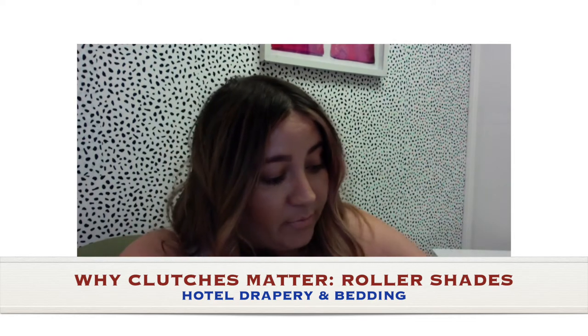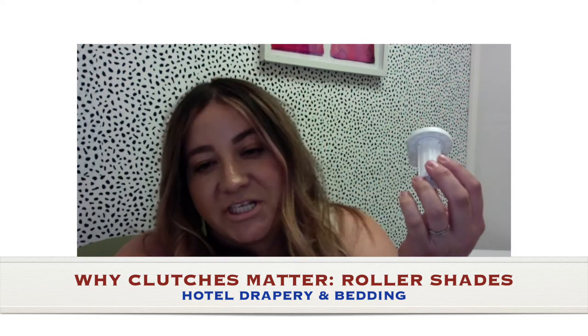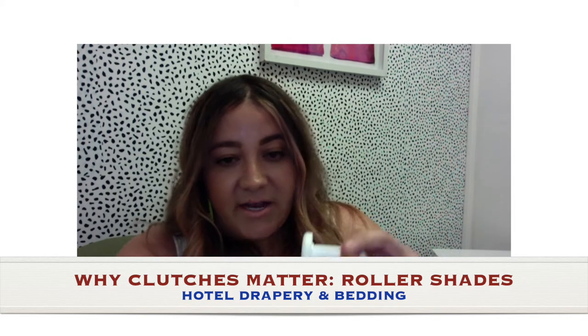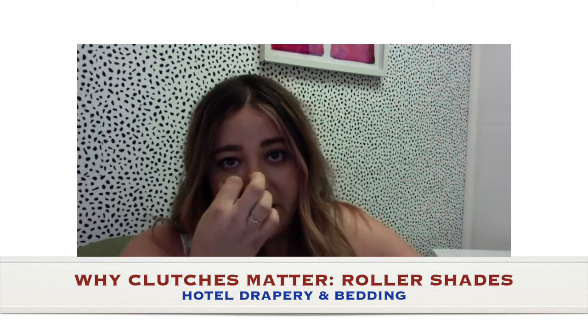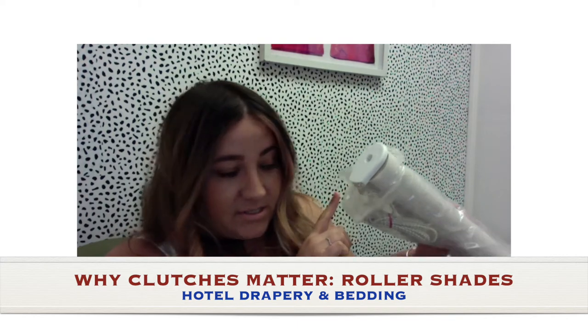So I will show you the different sizes. This is a small clutch — small for a smaller window. This is kind of a medium-sized one for an average size window, probably in the 60s or 70s. Then we have this clutch — this is like a medium-large size.